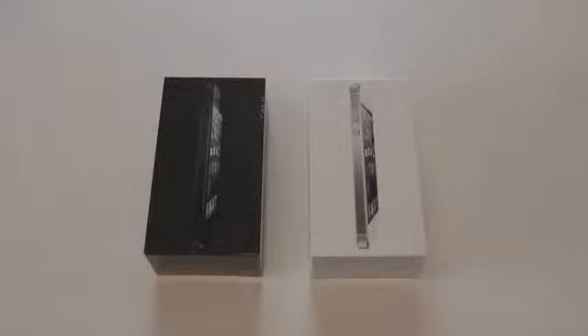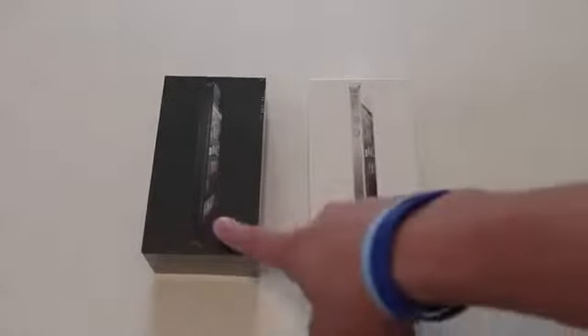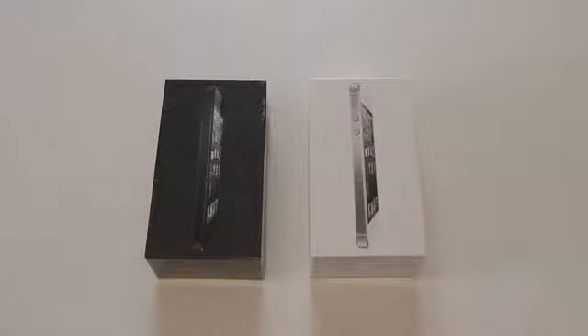What's up guys? I just got back from the AT&T store. I waited in line for about three and a half hours to get the brand new iPhone 5. I got the black for me and the white for my girlfriend, so I'll actually be able to show you guys good color comparisons and everything I need to show you on the iPhone 5.